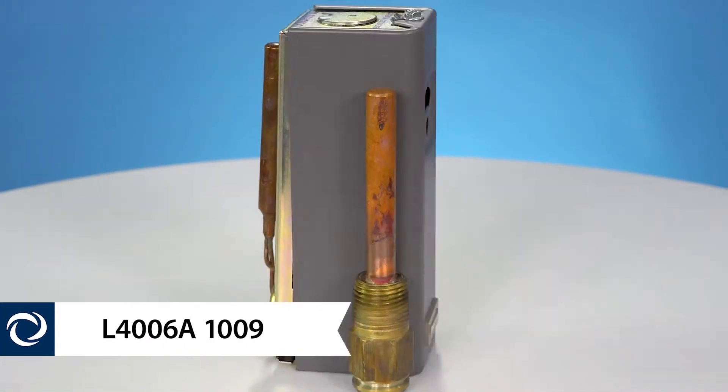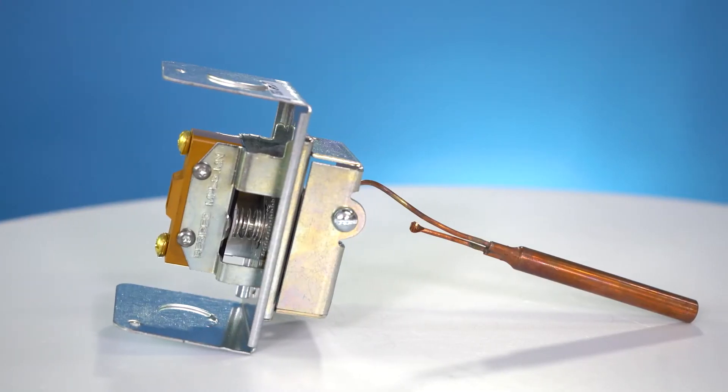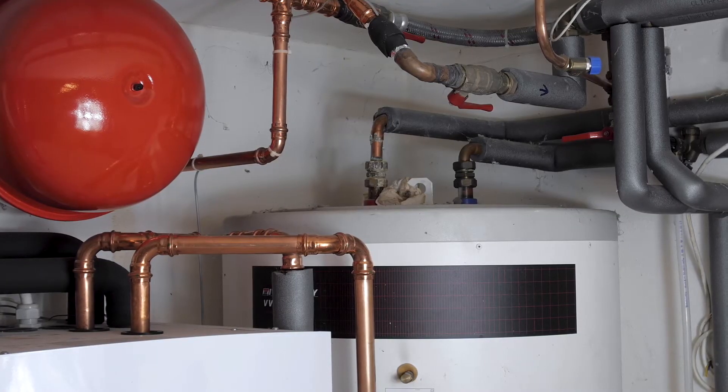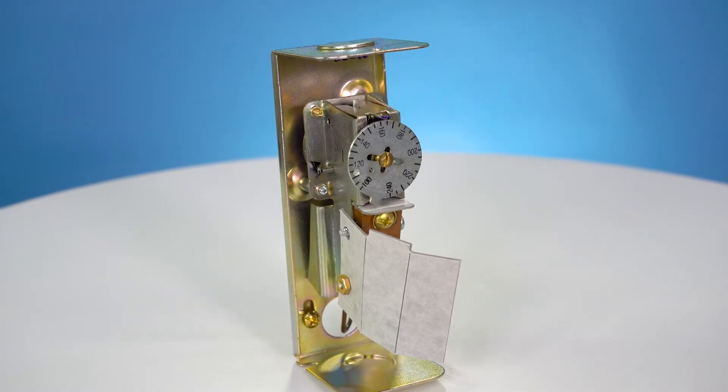Today we're going to be talking about the Honeywell Aquastats. Aquastat controllers are immersion type devices for limiting or regulating the temperature of liquids in boilers, storage tanks, and other applications where temperature control is required. As the name suggests, they act as a thermostat for water.